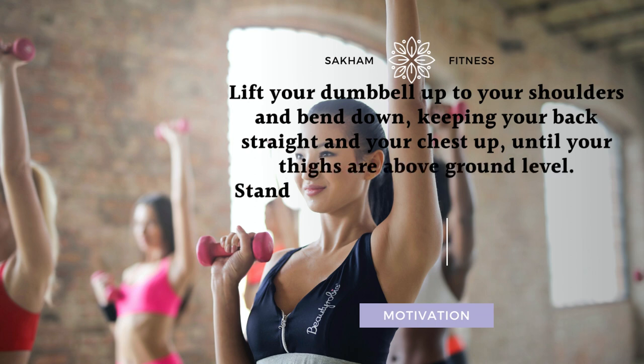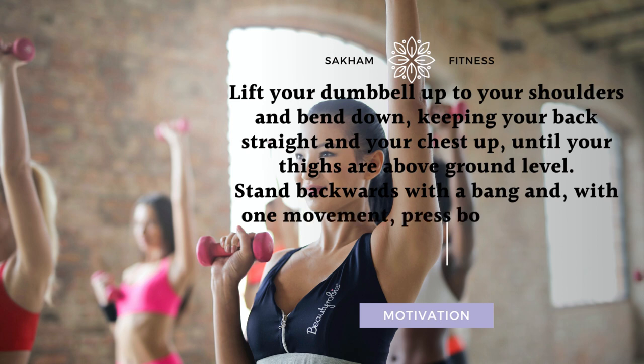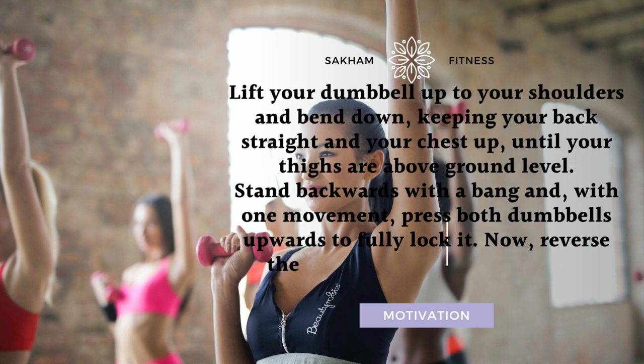Stand back up with a bang and, with one movement, press both dumbbells upwards to fully lock out. Then reverse the movement and repeat.